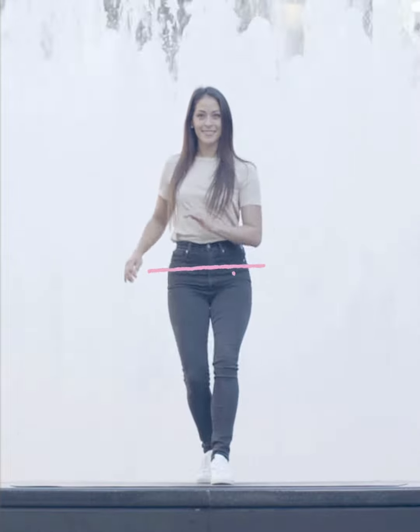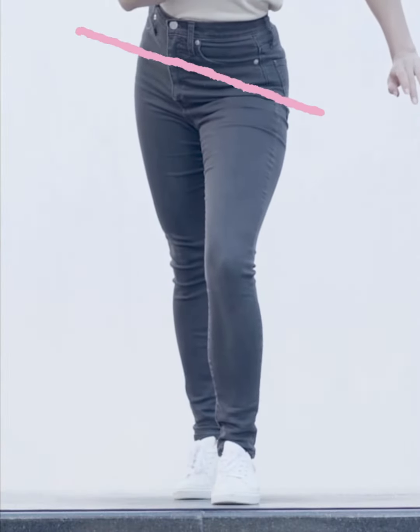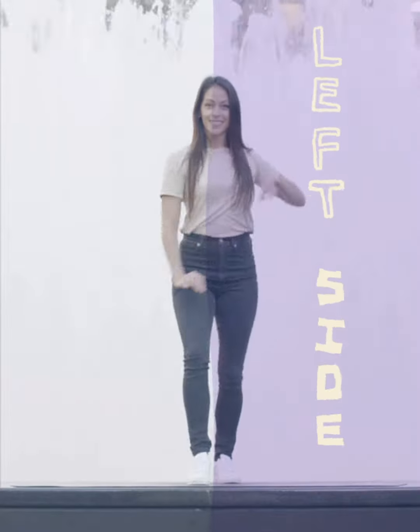Take your right leg back, change your hips to the right as you step forward on your left leg. Bring your right leg forward as your hips go to the left. Now repeat with your left side.